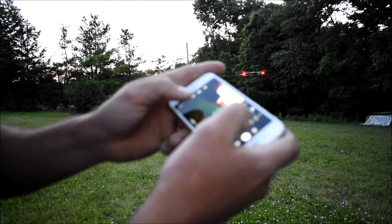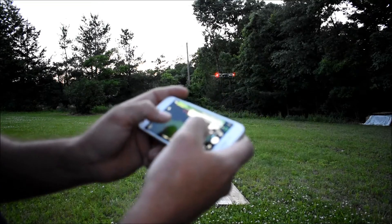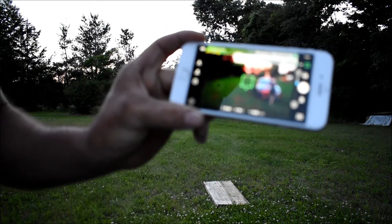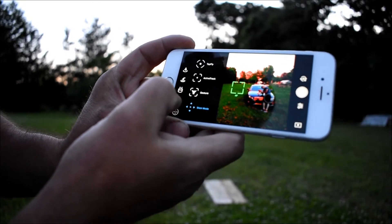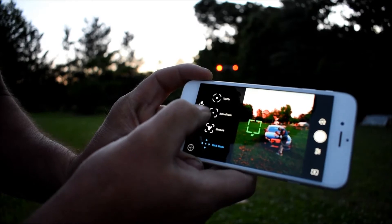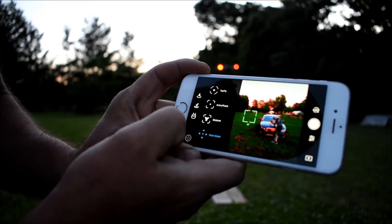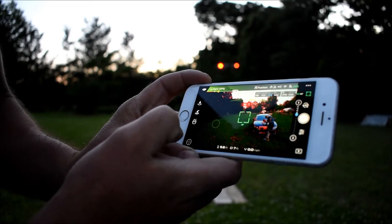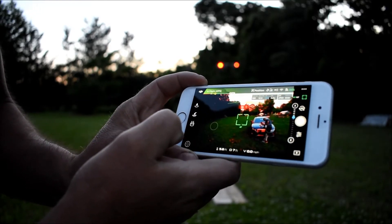The disadvantage to flying with Wi-Fi is you're very limited — you don't have a lot of smart options. If you go in here you only have Active Track and Tap Fly; those are the only options they give you. You're also limited with your range.